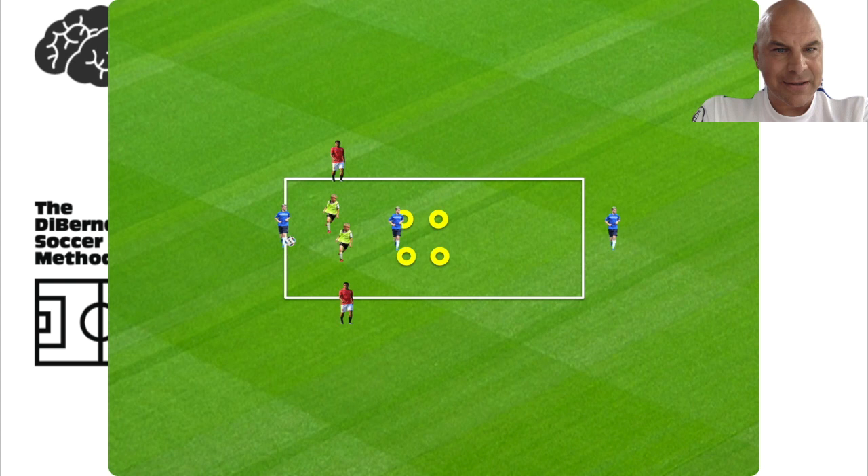So there you have it — that's the exercise of the day. Four versus two, it's a transition exercise. After three passes, boom, we go — everybody moves. Hope you liked it.